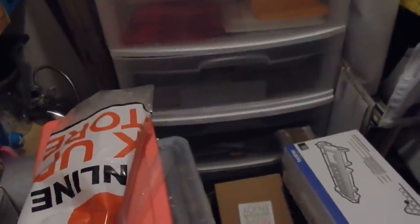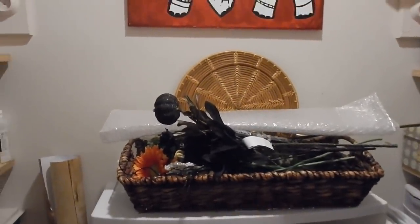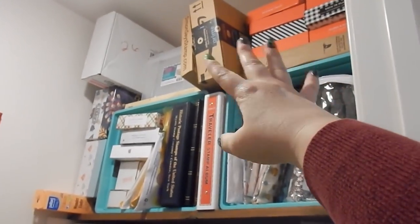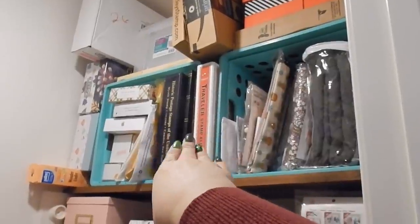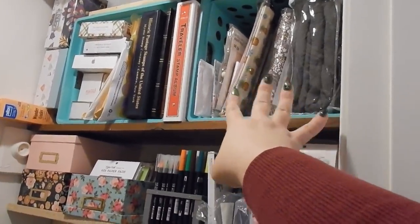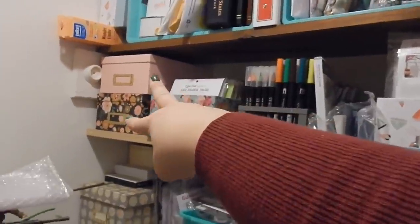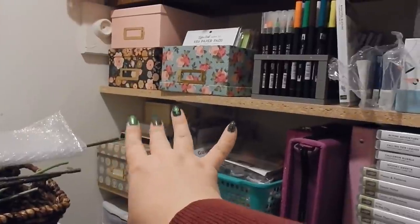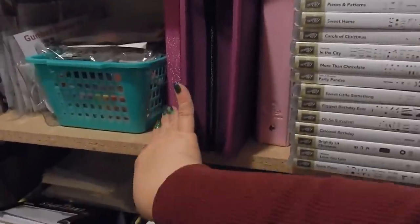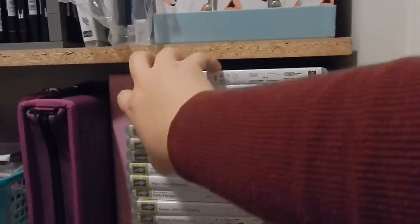Here are some shipping supplies — bags, tissue paper, shipping envelopes, and some cardboard I stick in envelopes so they don't bend. The stuff down on the bottom you can barely see — painting supplies; my husband and I used to paint but don't have time anymore. On top here are some more photo props. To the right up here are empty boxes I save because when I do de-stashes people sometimes need boxes. And this is my little stamp collection from when I was collecting postage stamps.